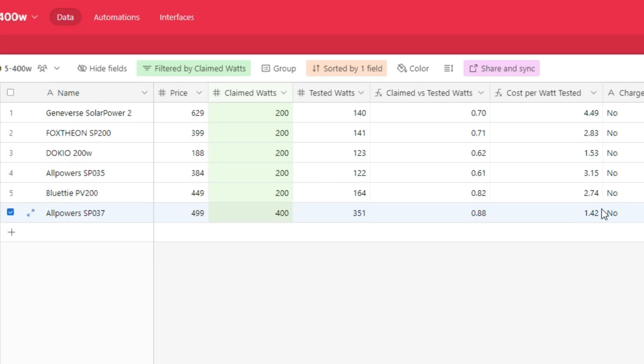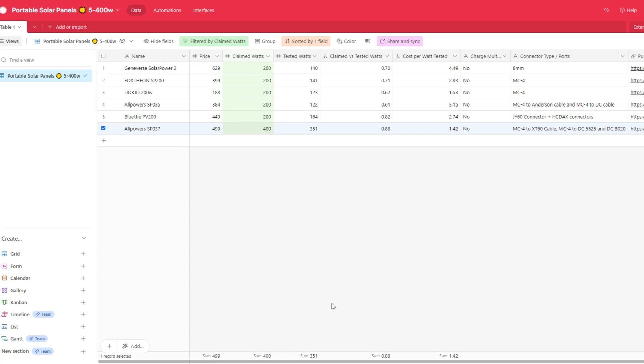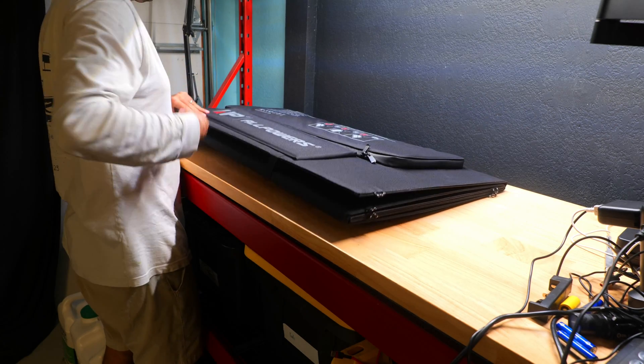It also has an exceptionally low cost per watt score at $1.42, making it the most affordable of any panel I've tested so far. The entry point is pretty expensive at about $500 on sale, but I am quite satisfied with these results. If you're on the fence about whether to jump up to a bigger panel, I would definitely recommend doing it because you'll really appreciate the faster charging speeds if your power station can handle it.